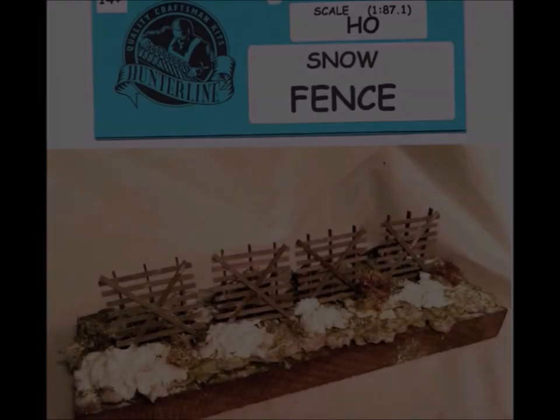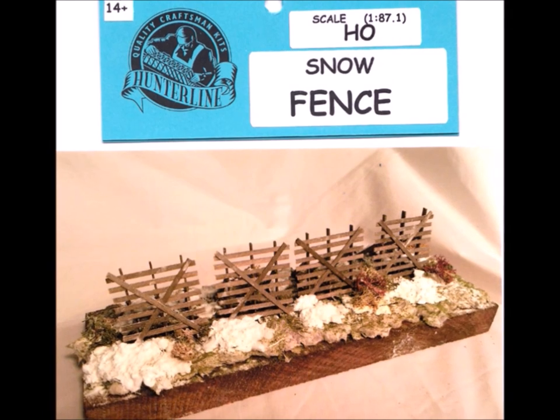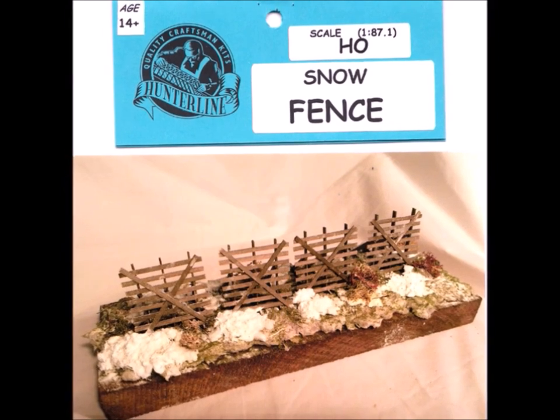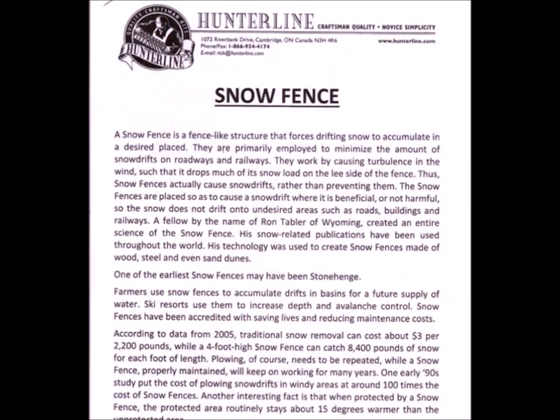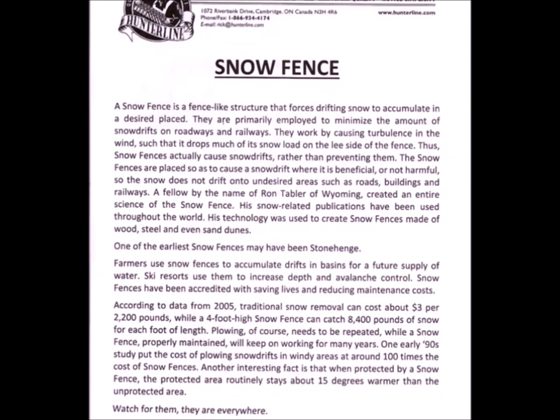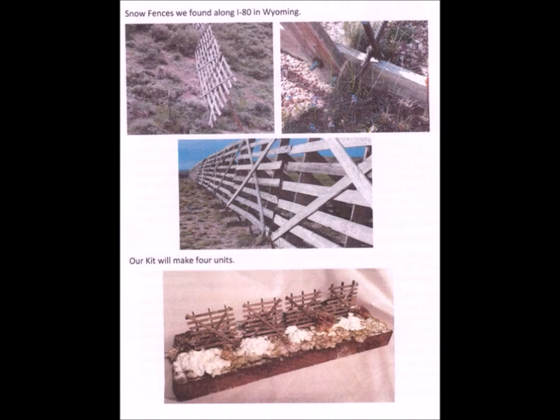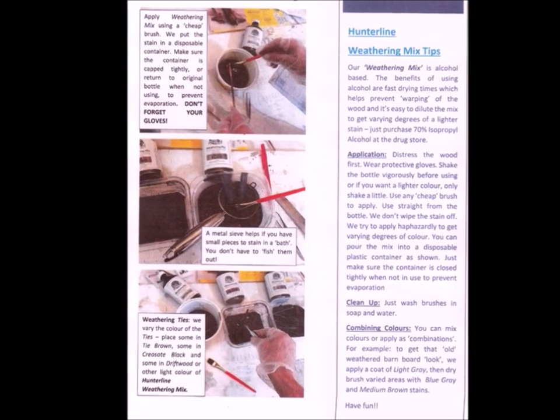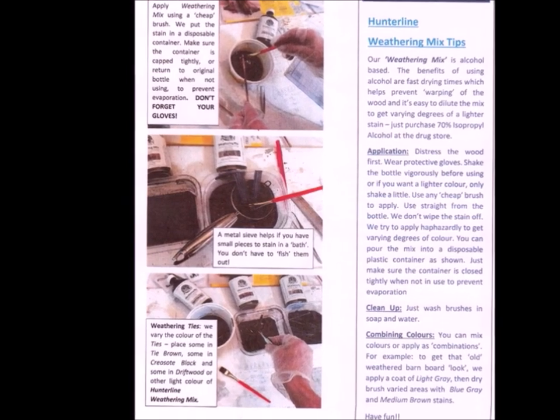Hi guys, welcome back. This time we're going to be building a model snow fence and adding a bit of winter to your layout, display, or diorama. My friends at the Hunter Line Company came out with this really simple, easy little kit for snow fencing. Snow fencing is something you might have never seen if you don't live around wintertime. What snow fence does is try to keep snow from filling in areas you don't want it to be.